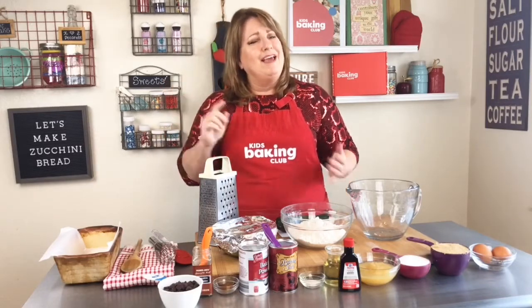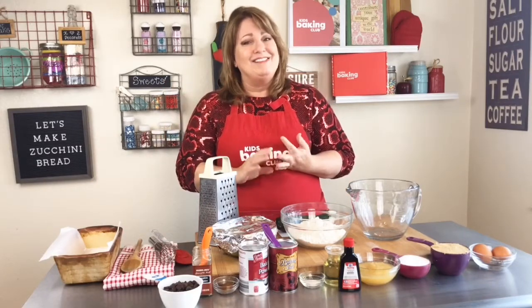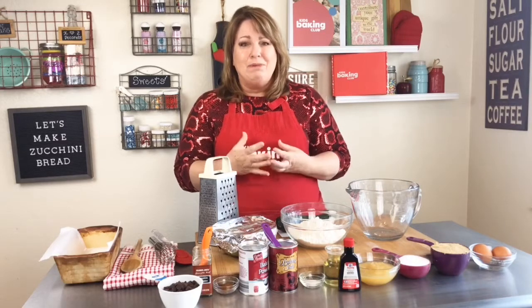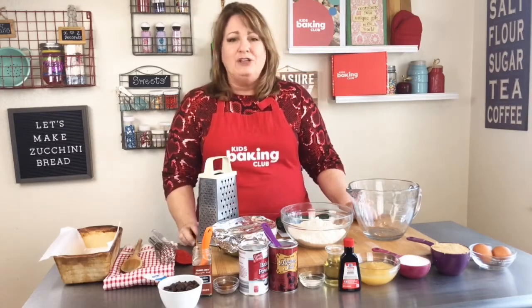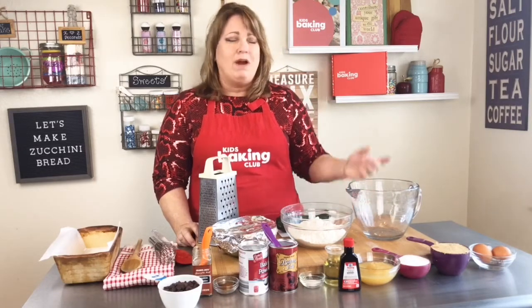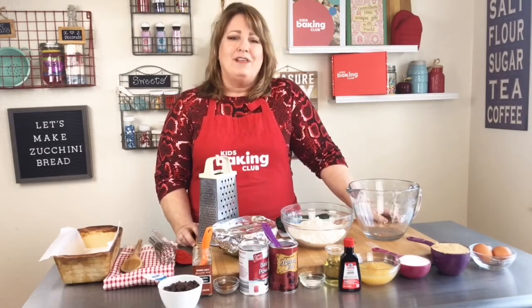By the way, baking also teaches math, science, literacy, language skills, planning, social skills, and team building. You can't lose learning how to bake, and the best part — you get to eat what you make. How's that?